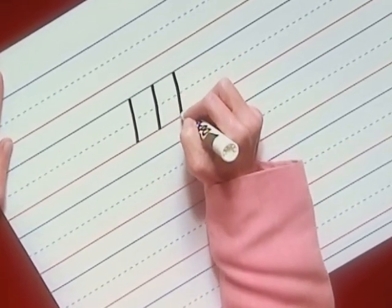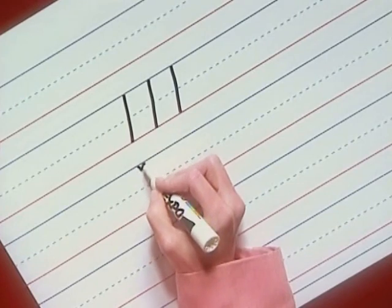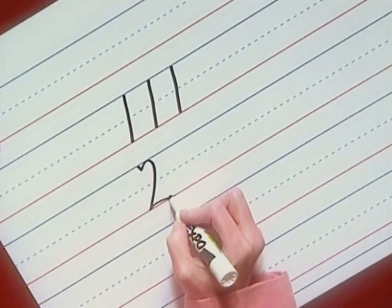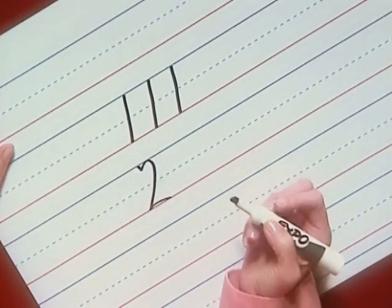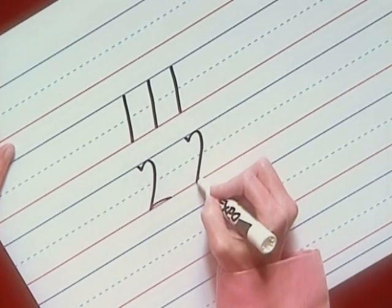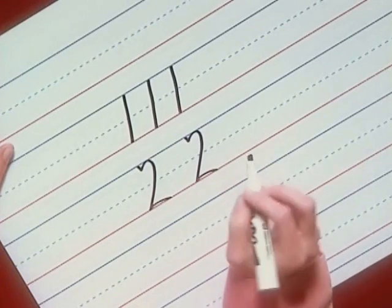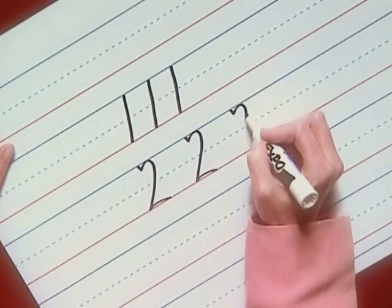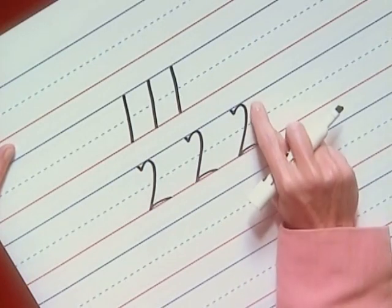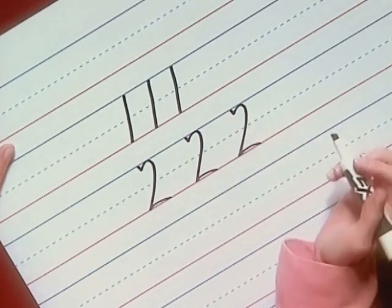Now let's write the number two. It starts with a little slant, then back up to the top line, curve, pull to the baseline, and curve to the right. Let's write two more: slant, curve, pull, and curve right. That slant looks a little like a check. And slant, curve, pull, and curve right. Remember, all the numbers are tall. If the little slant at the top goes above the top line, that's all right.